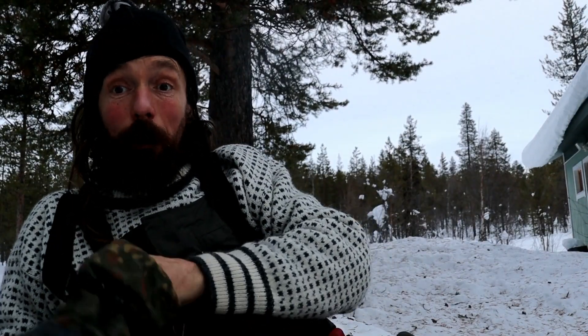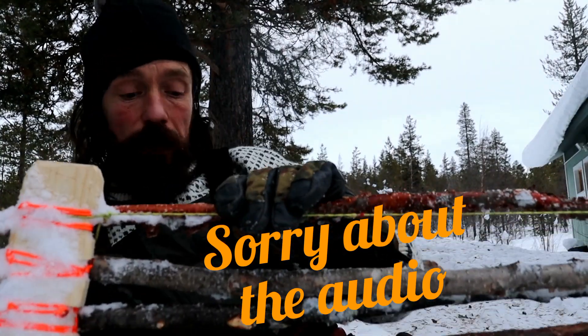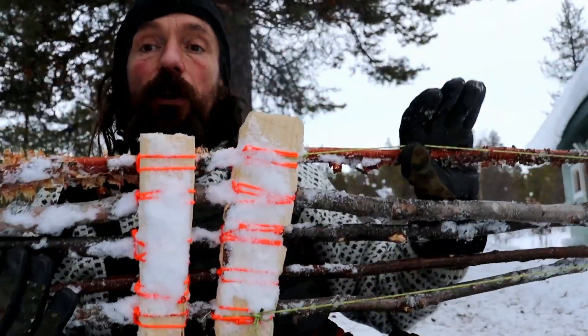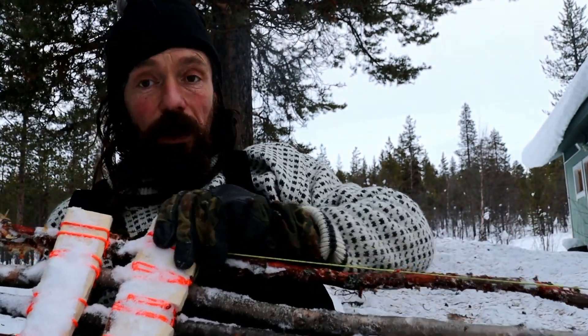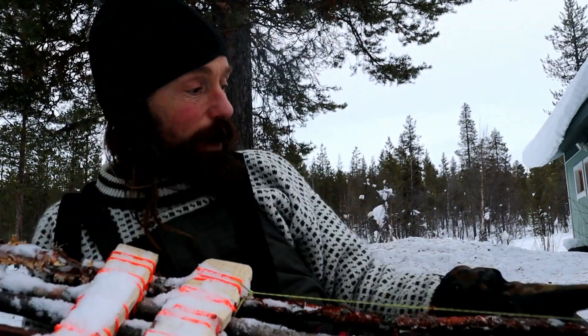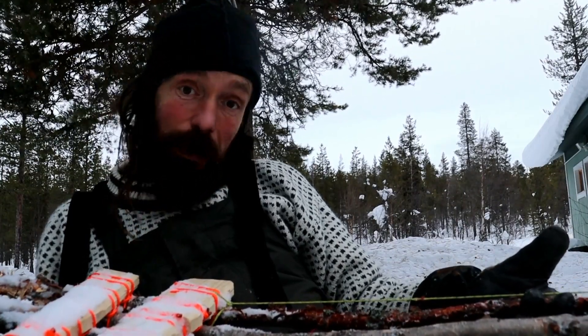Hello everyone and welcome back to the Coopley Bushcraft channel. I've been playing around with these today — the Roycroft style snowshoes that I made in last week's video. The lashings are all holding together quite nicely and they've done quite well. So if you want to see more, then stick around.